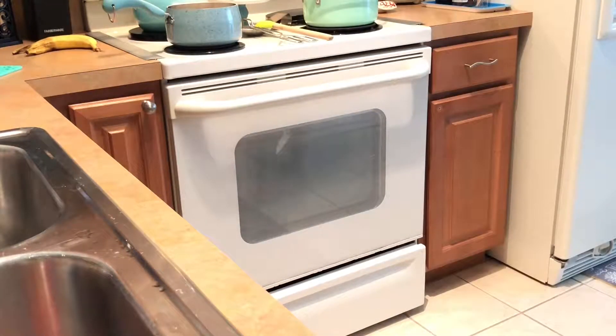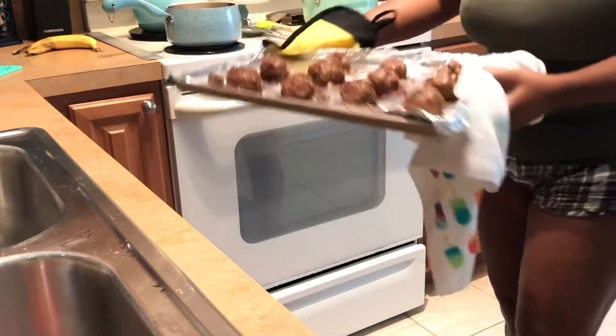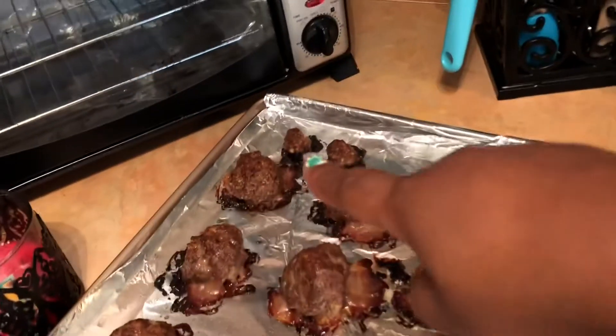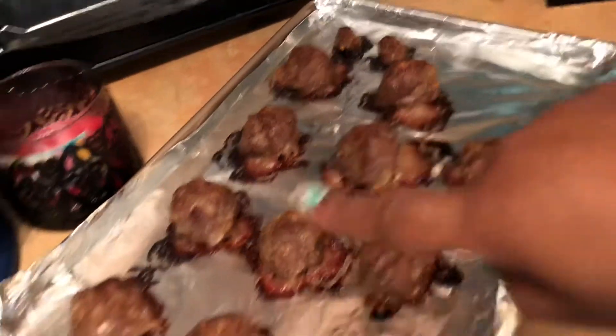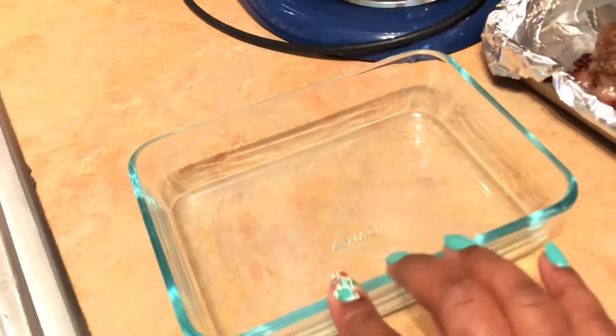My timer is up for my meatballs. I'm going to go ahead and take them out. I left them in for a couple minutes longer than I should, but that's okay. After you get your meatballs out — there were a lot — I put some of them into the sauce, which is what we're going to be using for dinner. The rest of them I'm going to put in the fridge and make something else with them. I might do some Swedish meatballs with the rest later this week. Oh my God, those meatballs look so good and they were delicious. I'll go ahead and plate it and show you what it looks like.